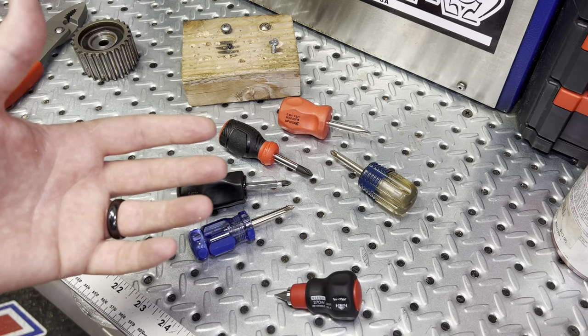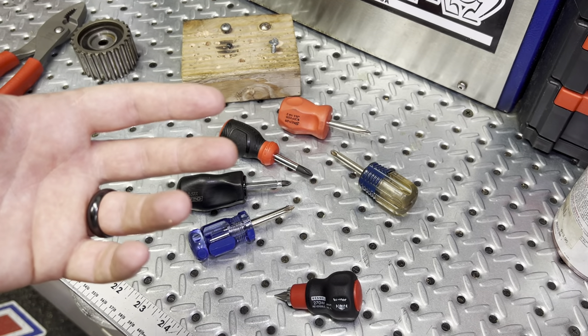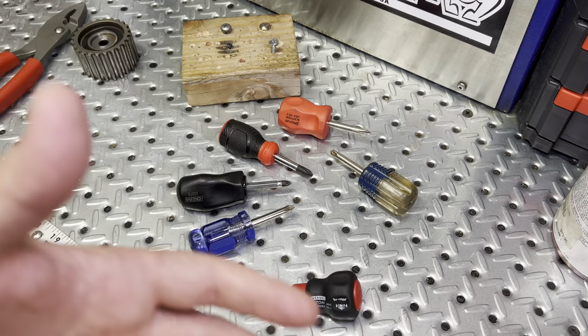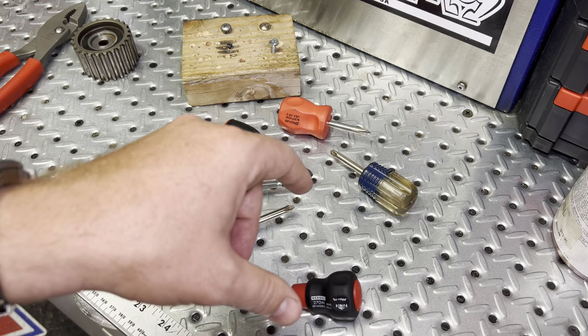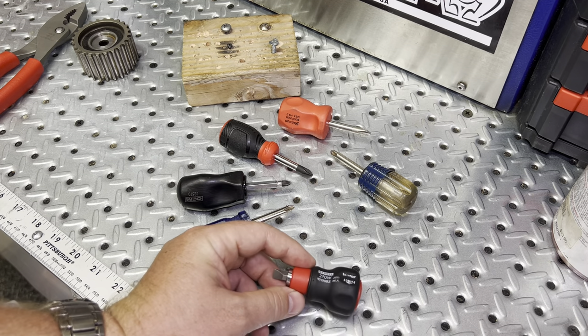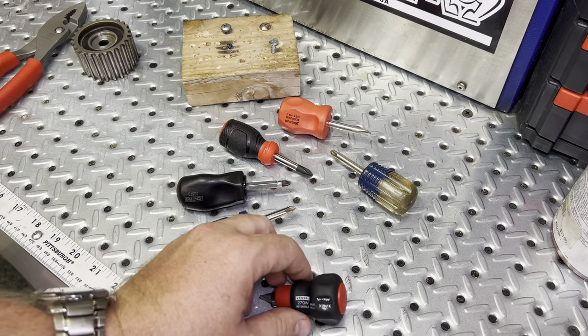As far as stubby screwdrivers go, I feel like you almost can't have enough, because you either have one somewhere — it's in the car, it's in another spot, you lose it — and the more stubby they get, it's almost like the better they get in certain cases.